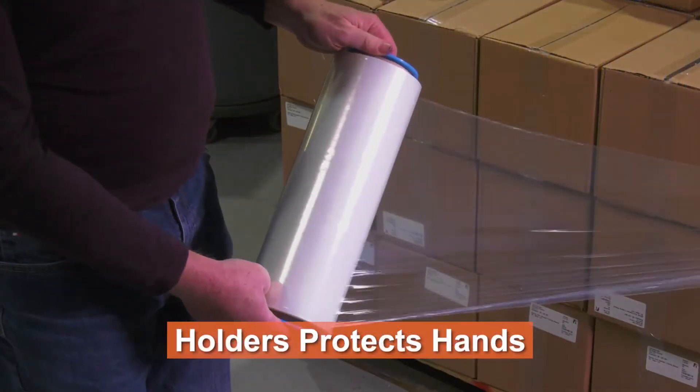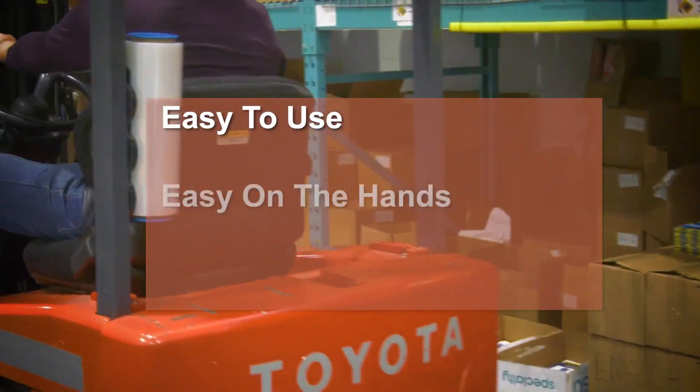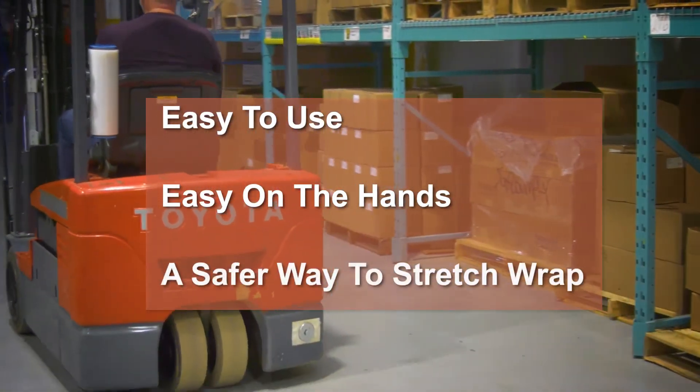No more worrying about friction hurting your hands. Easy to use, easy on the hands — a safer way to carry stretch wrap.